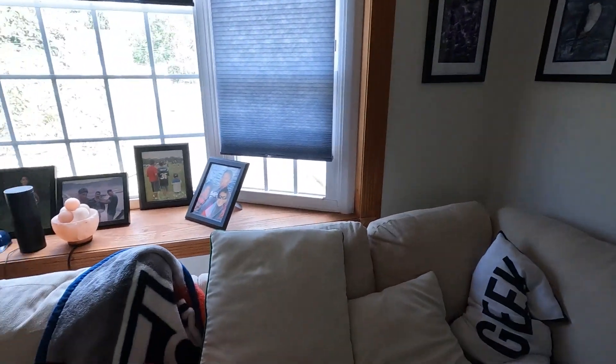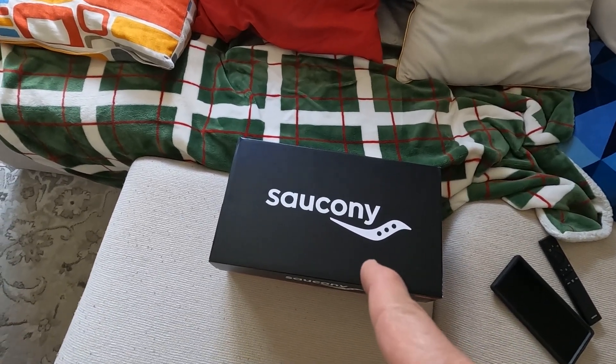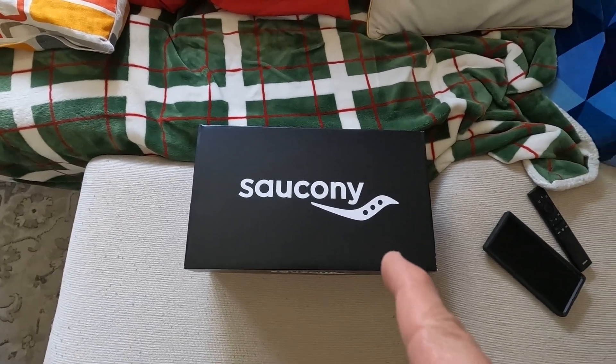What could that be? Let me guess. Is it some junk mail? Not quite. Is it a bill? Thankfully, no. What could it be? Is it something running related? Look at that. It's a box. It's a sockity box. We all know what that means, don't we? It's a new pair of running shoes.